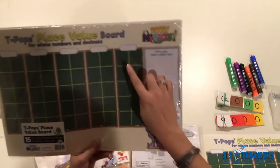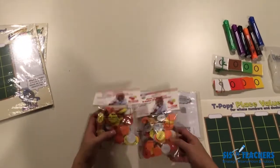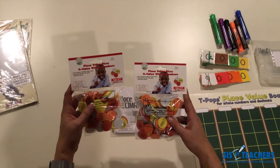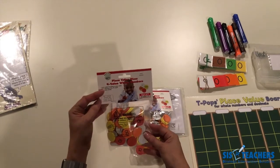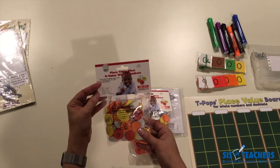These are designed in 10 frames and the place value discs fit perfectly in there. Sometimes we use them in first grade, but they're more readily used in second through fifth grade with whole numbers. They often come in bags or a variety of different packaging. Currently the one we're getting from Sensational Math comes in a smaller size with 25 of every value.